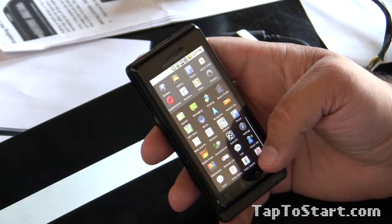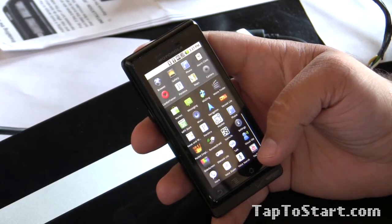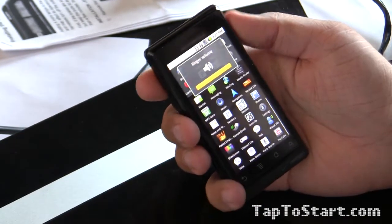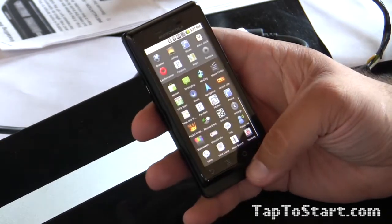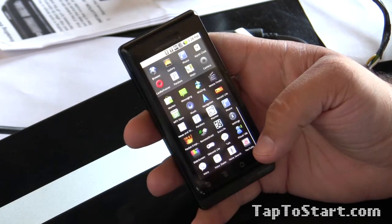This is Conrad with Tap to Start, and with him is Ryan with Tap to Start and Joe. Today we are going to review SNESoid Lite. This sounds like the coolest app ever if it actually works.